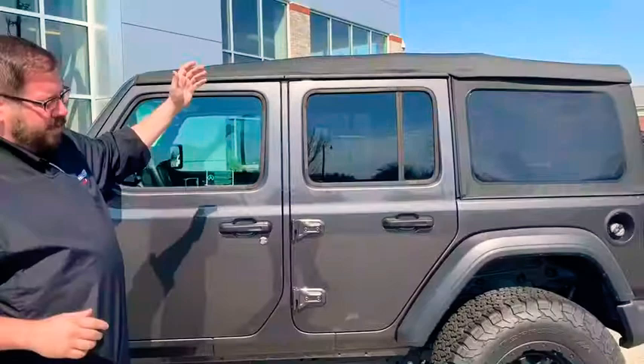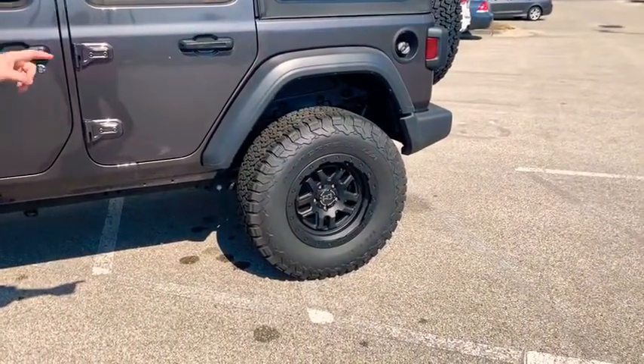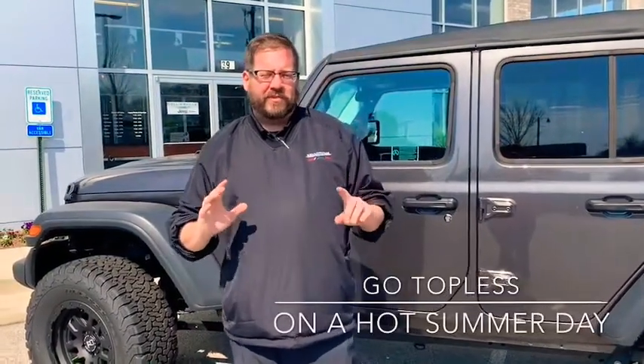Alright guys, option number two. We have the Black Rhino wheels again — these are some of my favorites, these are awesome. I've got some personal stories about this and why I love the soft tops.